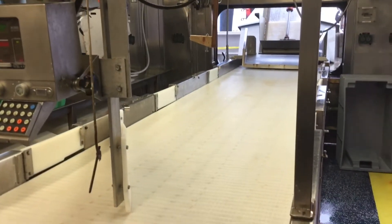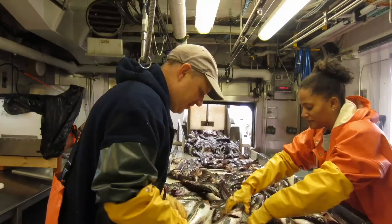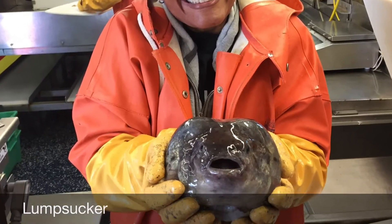The catch is sent down a conveyor belt where the pollock gets sorted out from other sea creatures. It's a fun, interesting challenge to move the pollock down the line while picking out things big and small that don't belong.